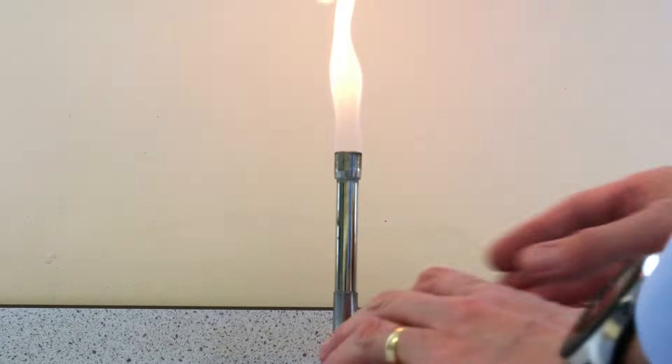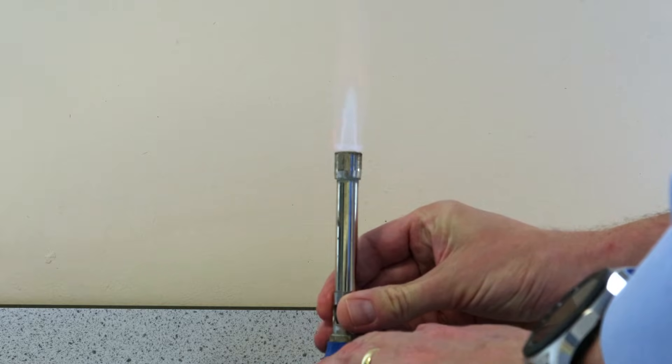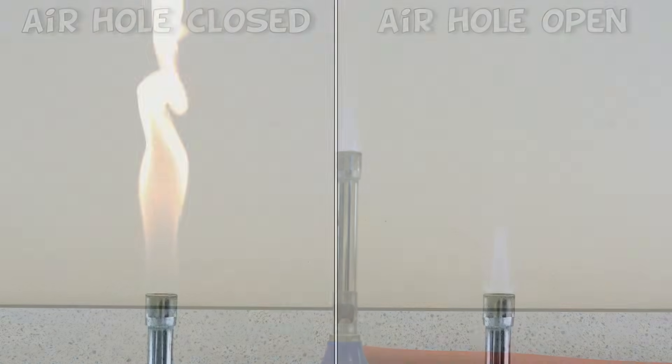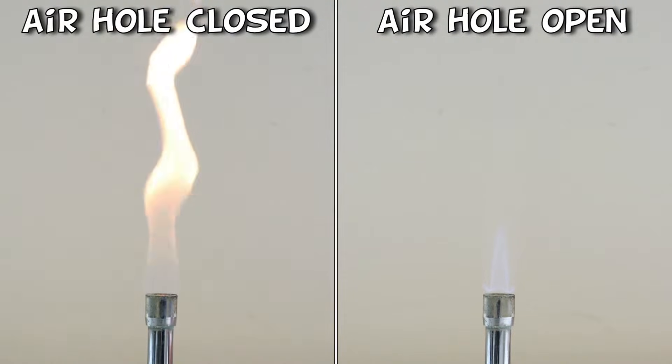Now you'll see that when I open up the air hole, we get a very different flame. It changes from yellow to blue. Let's look at the two different types of flame in more detail then, as there are some pretty obvious differences as far as the colour and shape of the flame goes.